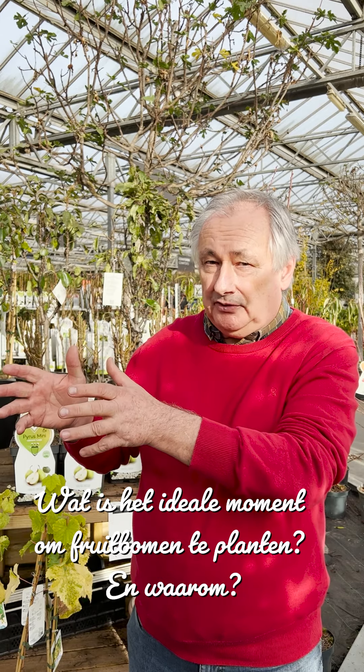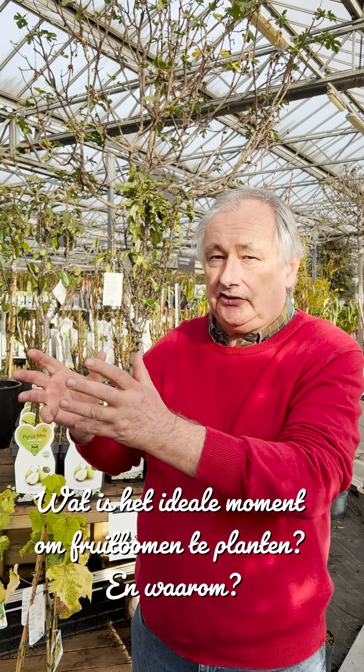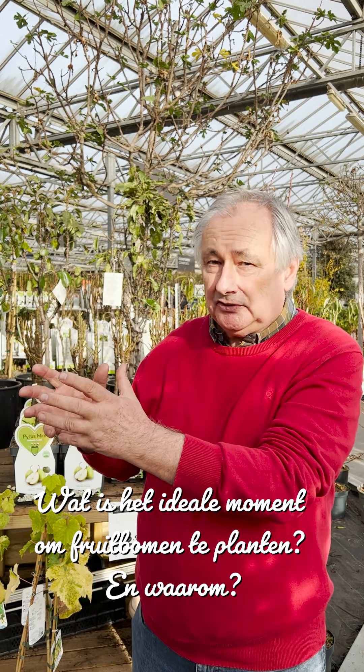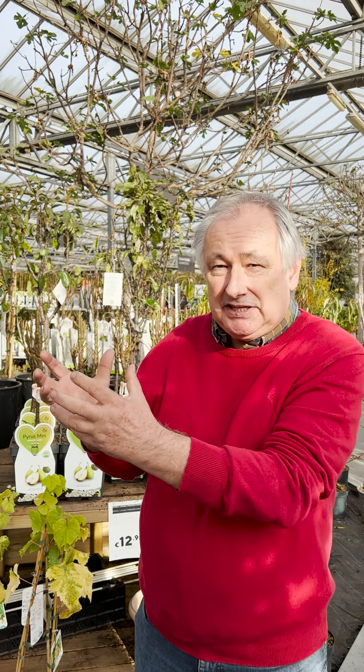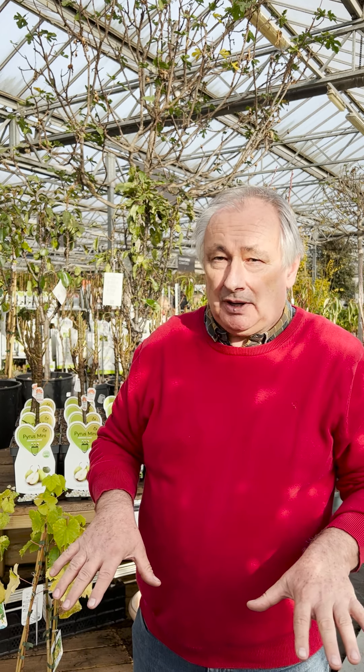The trees have just lost their leaves. They have given all their reserves to the plant, stored in the branches. The tree has the most energy it can have all year. Now it is removed from the ground, and it is ideal to plant it now, because it can then form new roots in the warm ground before winter.